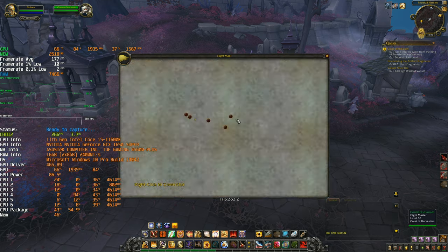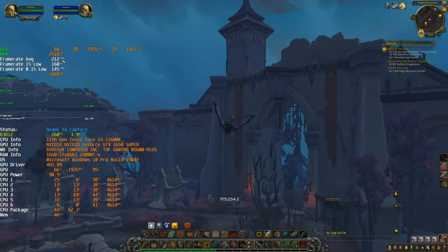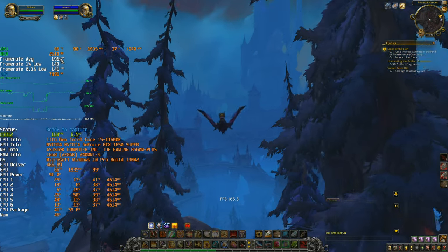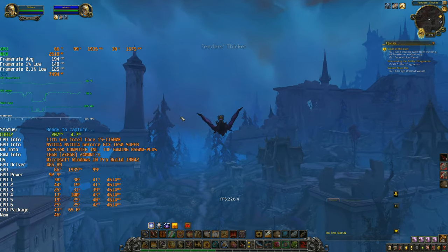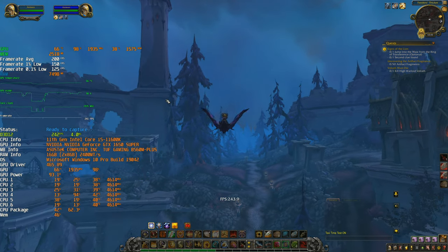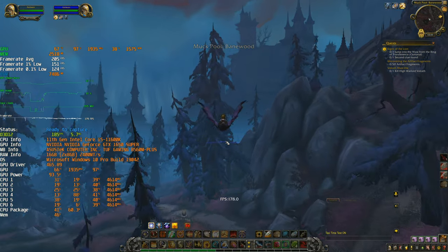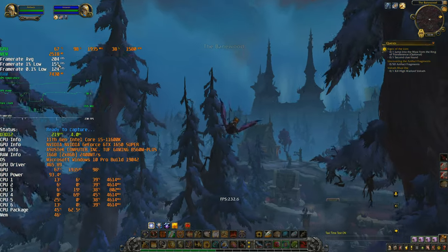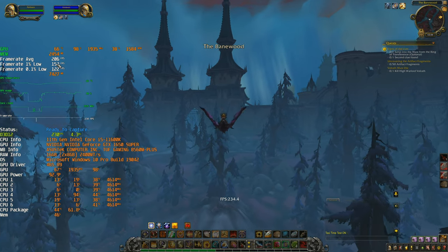Now we're setting the baseline — average and minimum FPS. We're measuring the average, one percent low, and 0.1 percent low. The average is what you see on your counter most of the time. The one percent low is when you hit a particularly difficult situation — like a raid boss — and you don't want that to drop below a certain range or you'll perceive stuttering.